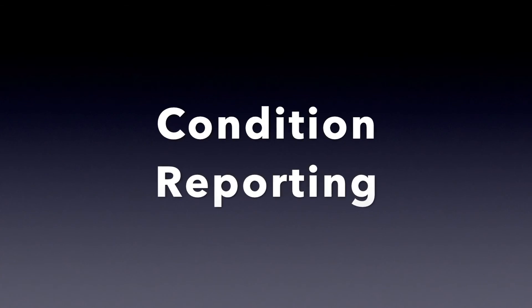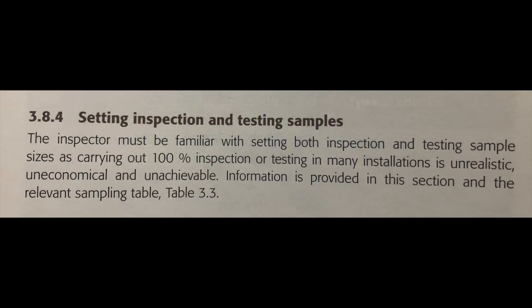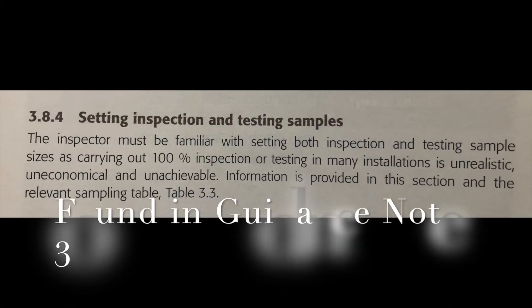Today I'm in a tenanted property doing a condition report. I thought I'd make a video based on the initial walk round to find out how much sample testing I'm going to do. Hope you enjoy it.